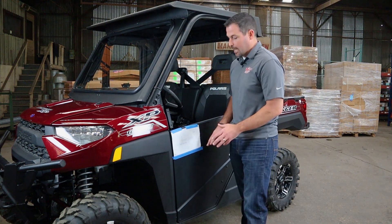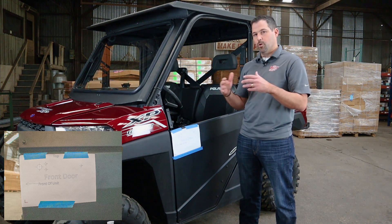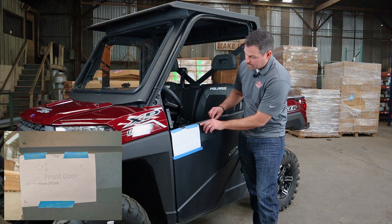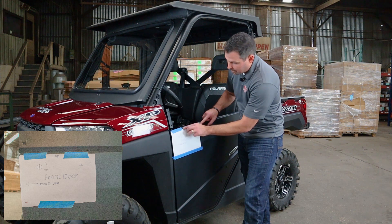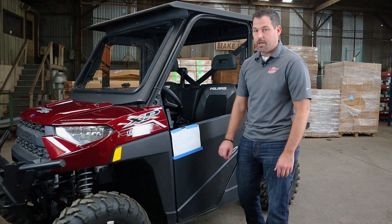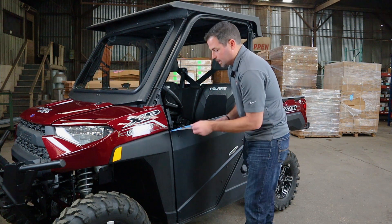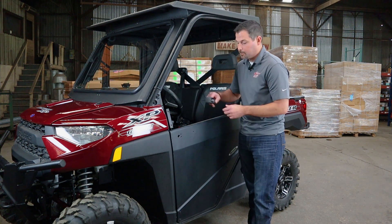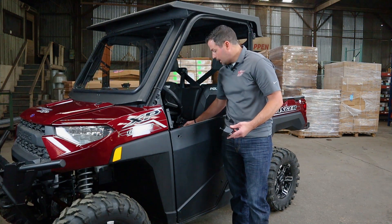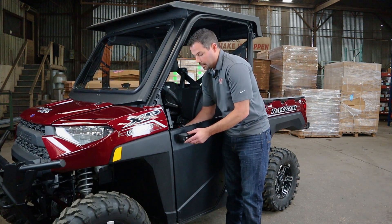Next, you're going to want to go ahead and line up your template. This template comes on a sheet of paper with a blue line around it that you want to cut out along that blue line. You're going to match that line to the bottommost part of this body line and run it right on that body line, then also match it with the front body line. Once you do that, you're ready to drill your holes. We've already marked and drilled our holes, so we're going to remove this template and show you what it should look like. You have four holes. You're going to have a plunger bolt to install, and then three pieces of hardware that will secure the handle to the door.